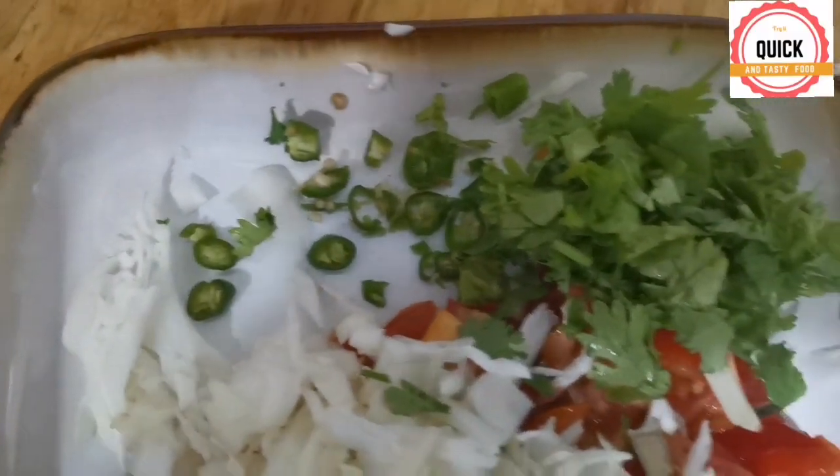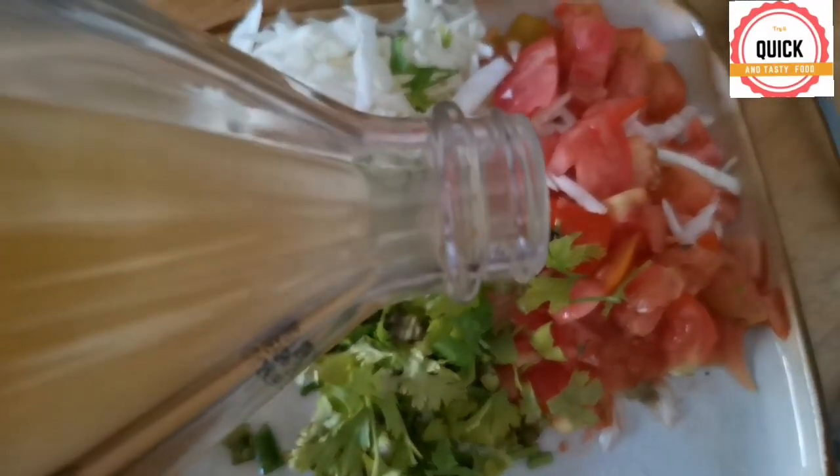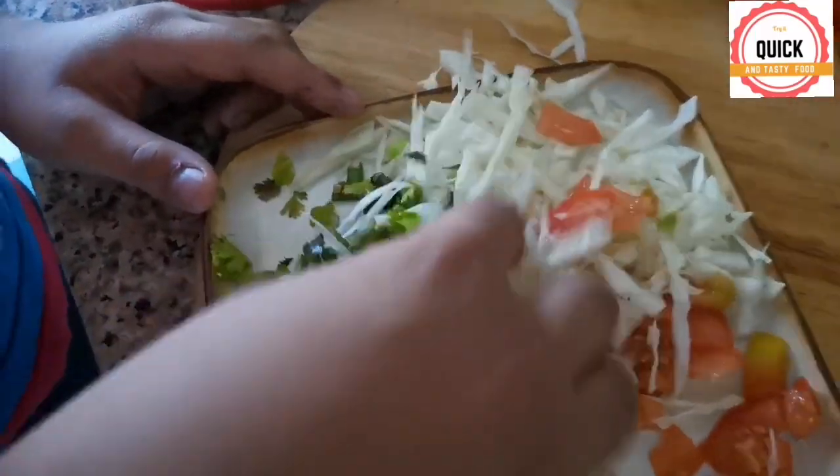Meanwhile, we'll make salad. For salad, we need cabbage, coriander, tomato, 1 chili, 1 tablespoon of salt and 2 tablespoons of vinegar.